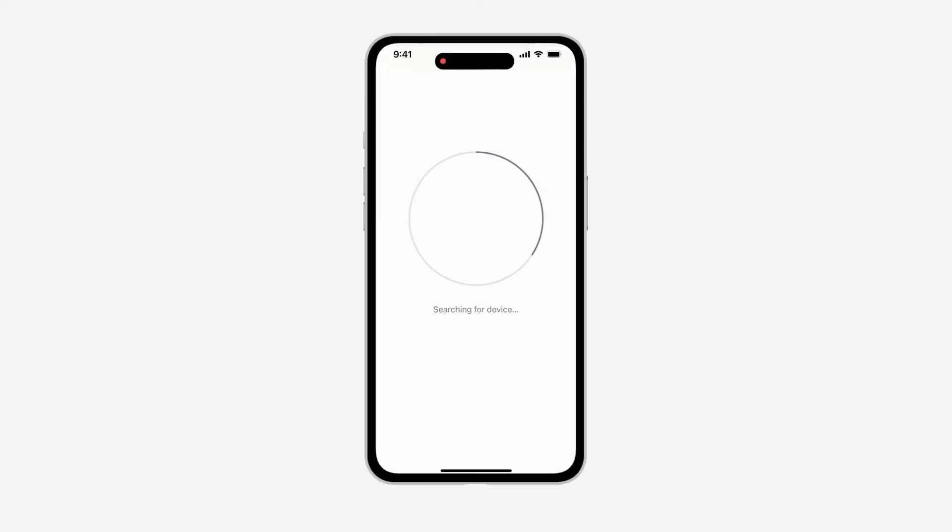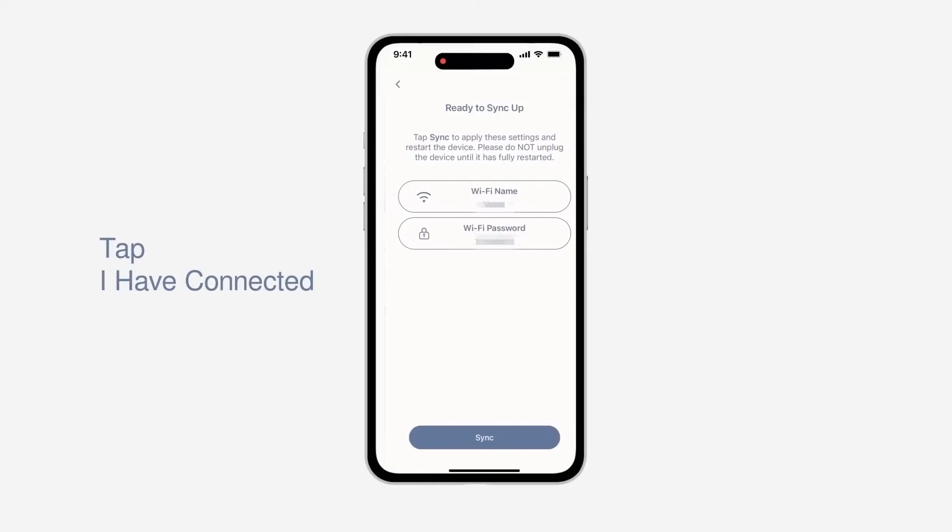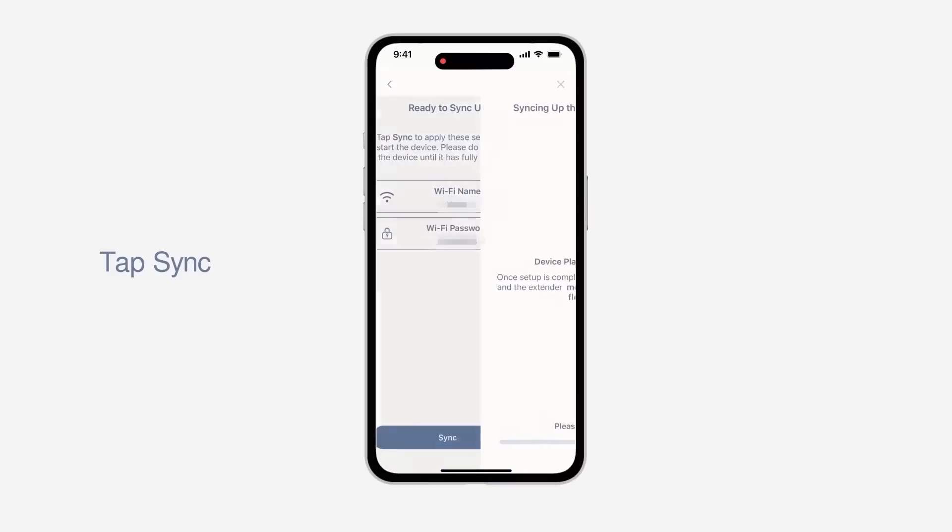Wait for the connection. If the connection fails, please connect your mobile device's Wi-Fi settings to the Wi-Fi network shown on the app. When you are ready, tap I have connected. Wait for the settings to be applied, then tap Sync to start.